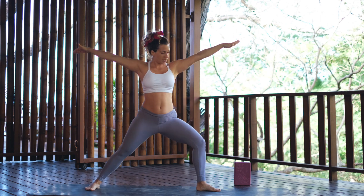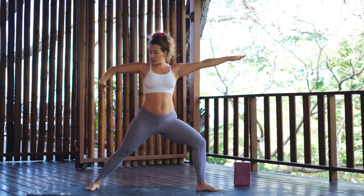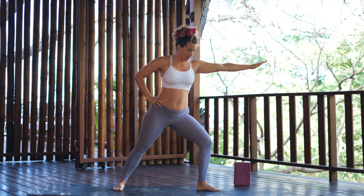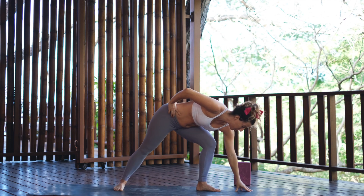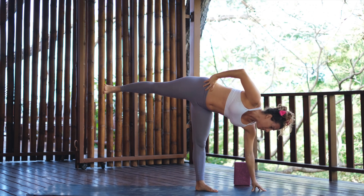Inhale, reach your arms out to the side. Exhale, bend the front knee. To go into this pose, it's easier to put your back hand on your back hip and then slide your front foot in a bit. From here, you put your hand on the ground — the front hand goes slightly in front of the front foot — and then pop your back leg up. We want to try to keep the hips open here.